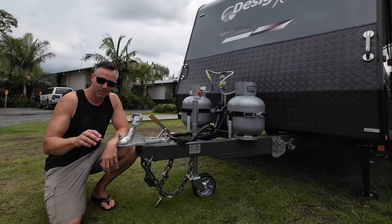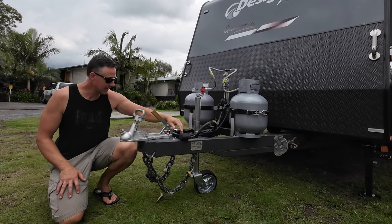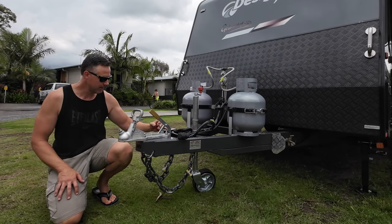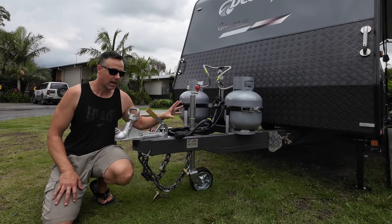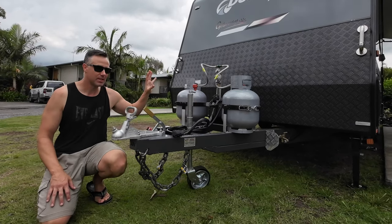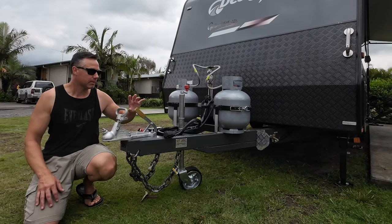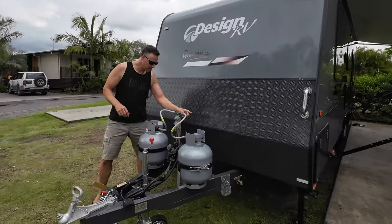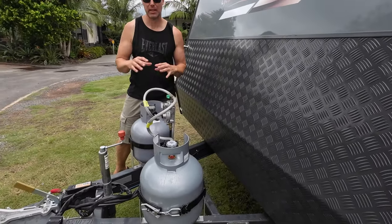Starting at the front, we've got our standard 50mm ball with handbrake, a 12-pin trailer plug, and the TrailSafe BM Pro breakaway cable. The jockey wheel is located in the centre, which I really like - rather than a swing-up jockey wheel on the side, it's out of the way. This one is also optioned with a second gas bottle, which is great for extended stays. There's also an additional frame fitted as an extra, to mount a bike rack like a Grip Sport.